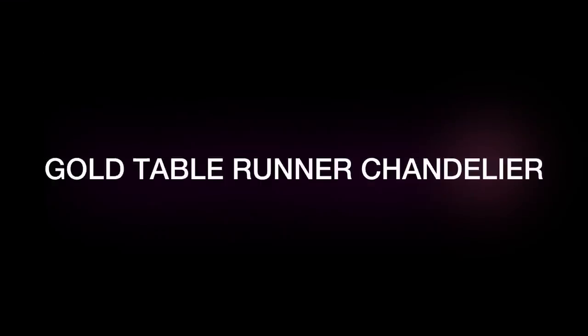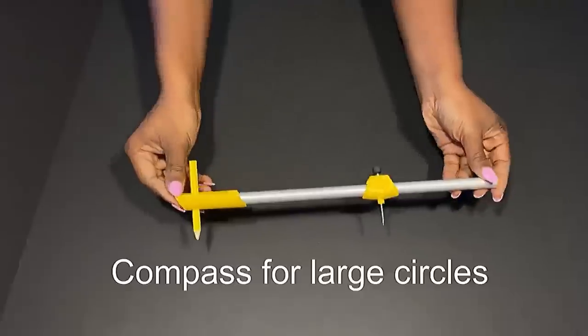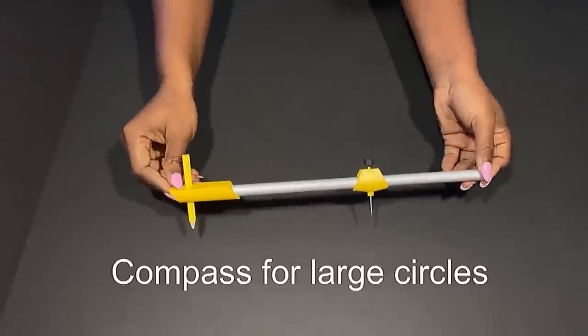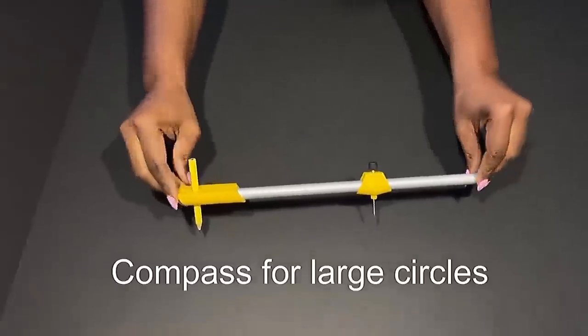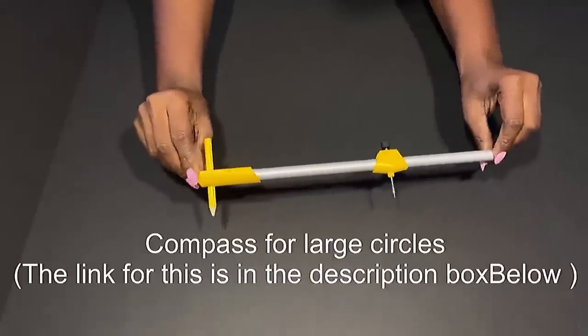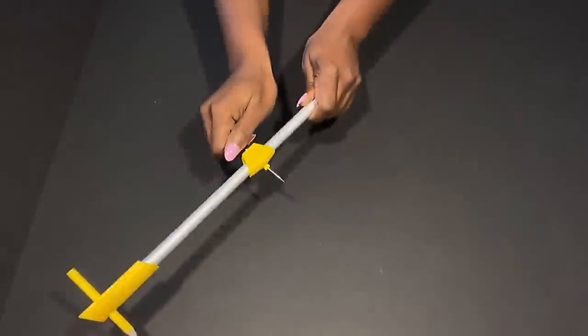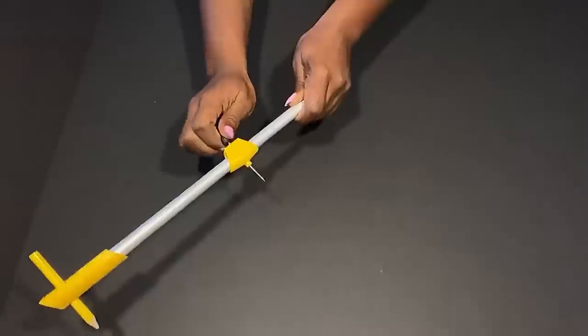Hey guys, UTIF Essentials here. For today's video I'm going to be making a DIY chandelier, and I'm going to be starting off this project by drawing round circles on a board using this compass that I got online. The link for this is going to be down in the description box below. It can be adjusted to the length that you want and is generally so easy to use.